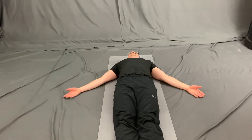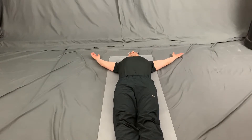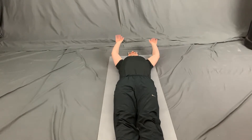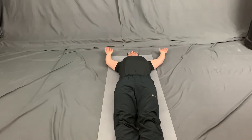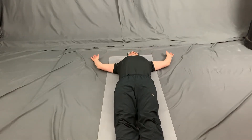Here I demonstrate the same scapular movement from a different angle. I focus on trying to keep my hands and the back of my arms on the floor. If my arms rise above my head, I return them back to the position where they were last on the floor. Here I'm doing a little bit of a back and forth movement that does a good job of stretching the tissues so I can get my hands a little bit higher.